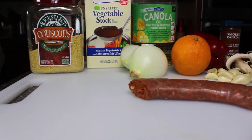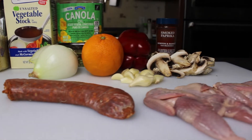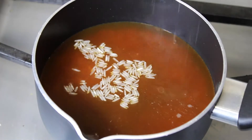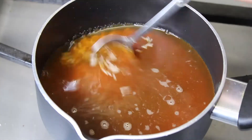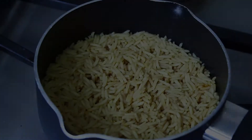Alright everybody, let's get into some quail. You are going to need everything you see here — some chorizo, and the big thing is smoked paprika. To start, we're going to make a pot of rice. I always use vegetable stock because it makes the rice so much better. Boil it, put a lid on it, and boom — you got rice.